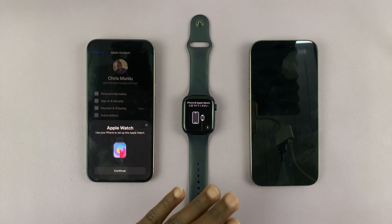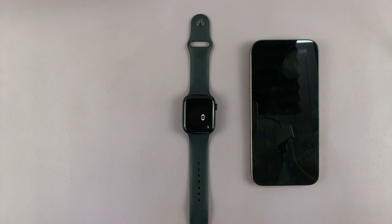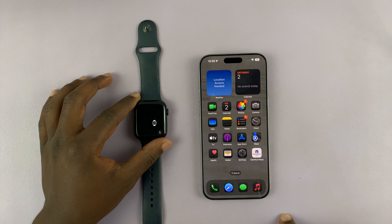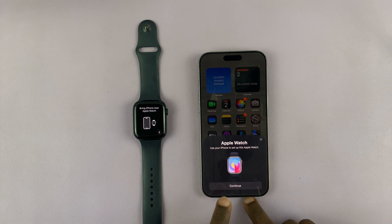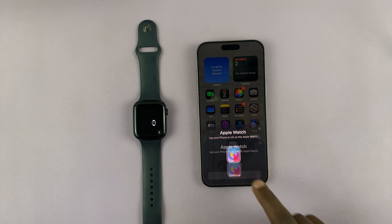Once the reset is complete, you can now put your old phone away. Now let's do the setup with the new iPhone. Go ahead and launch the Apple Watch app. In case you're not prompted, you can just launch it. If you are prompted, go ahead and tap on Continue.